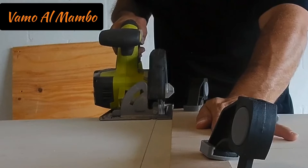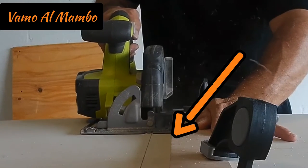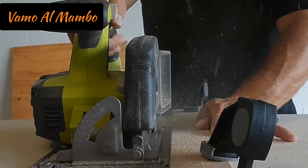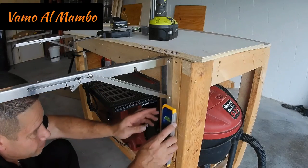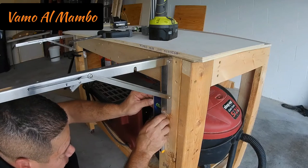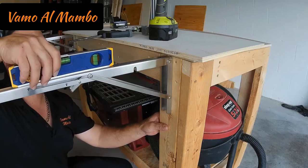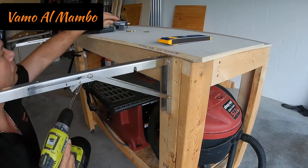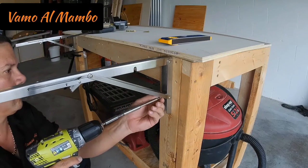Fíjense la línea de corte donde va la sierra. La distancia de la línea al panel es la misma distancia entre la cuchilla y el borde de la sierra. Les voy a aconsejar que hagan una cosa que yo no hice: antes de colocar la abrazadera, pongan un nivel y dibujen una línea vertical. Ahora coloquen los soportes al lado de esa línea y así sabrán que están nivelados.